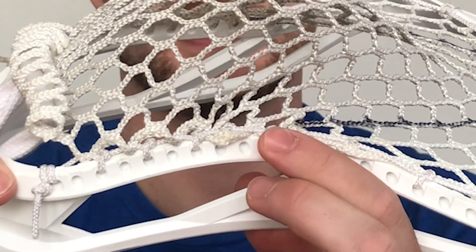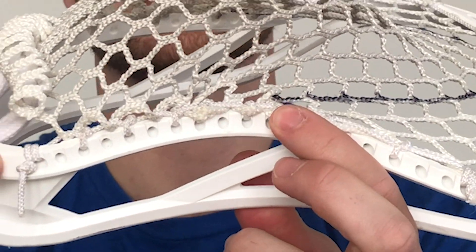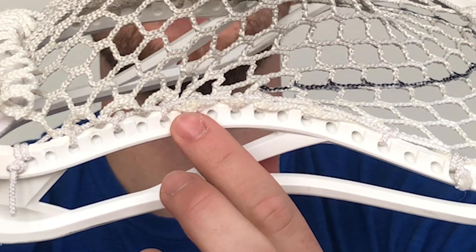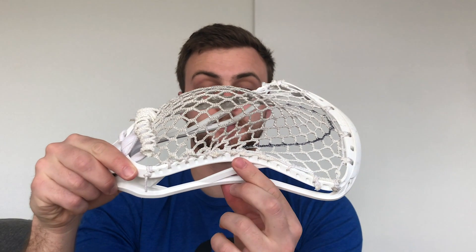Also notice how this pull-down-four takes me almost halfway down the head — that's already a good bulk of my pocket, and I'm starting to run out of room. Now for the next step I'm going to float. When I say float, a lot of times this is done in my pockets with a knotted SI. Notice there's a good amount of space between the fourth pull-down and the fifth diamond in the stacked SI — that space is what I'm defining as my float.